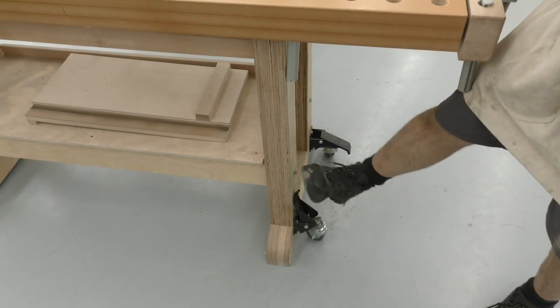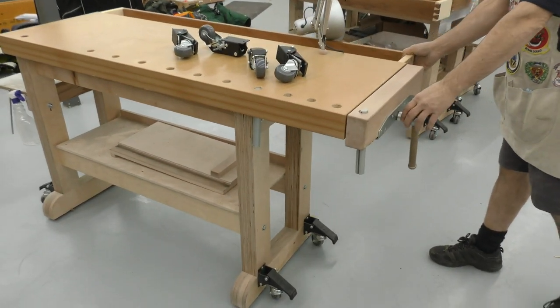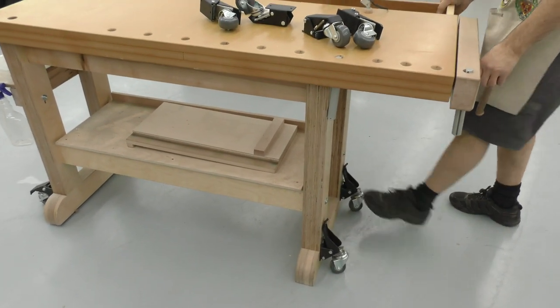The leverage is pretty good. And now in that position, a heavy bench is easy to roll around. Get it where you want it, just pull up on the lever, and it's nice and secure.